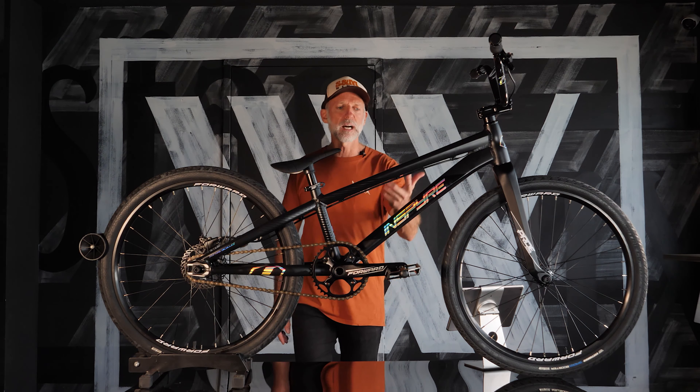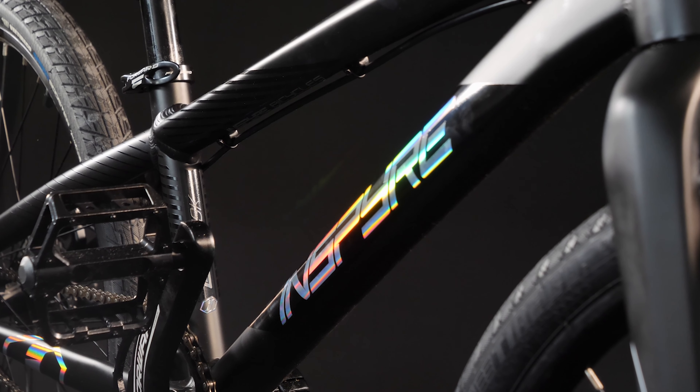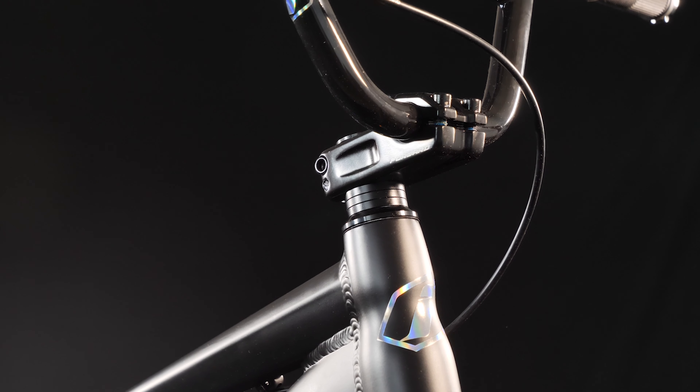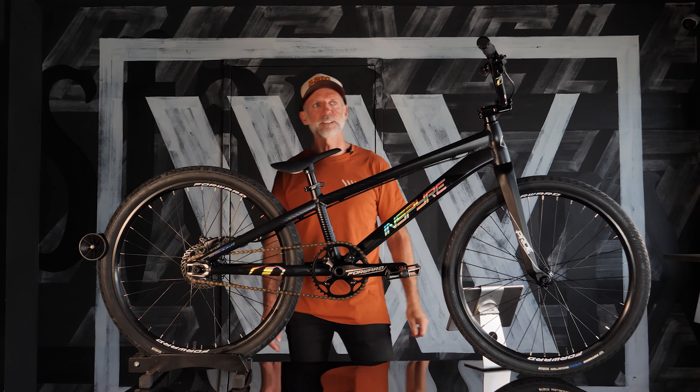We love the reflective stickers — they're like the 3M style in different colors, you'll see them catch the light nicely. Control wires are routed up top, and it's running a 50mm Forward Racing stem with five and a half inch bars, keeping it nice and low over the front end.